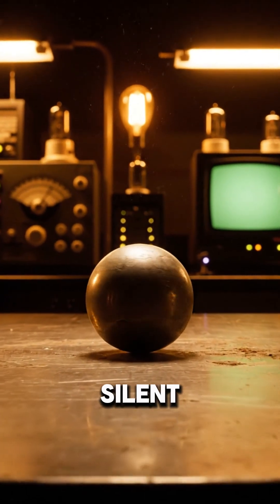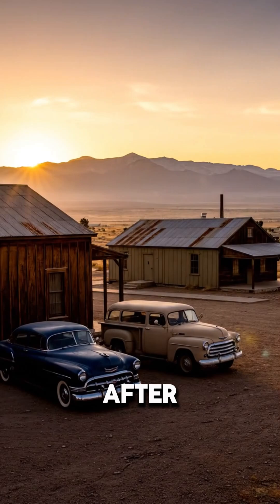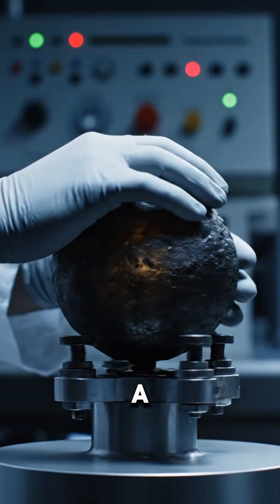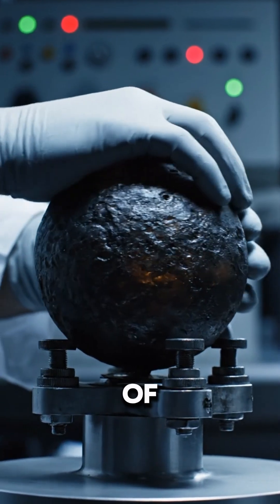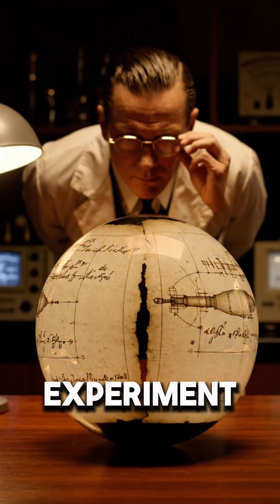They called it the Demon Core — a silent metal sphere that killed two scientists in less than a year. Right after World War II, hidden inside a lab at Los Alamos, sat a 6.2-kilogram ball of plutonium. It was built to be the heart of a third atomic bomb. But the war ended before it was dropped, so instead, they turned it into an experiment.